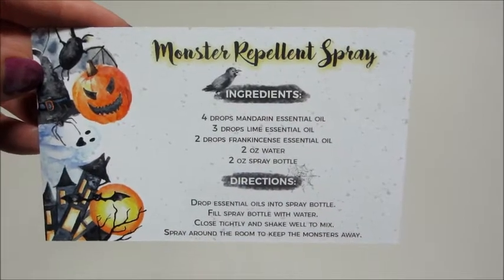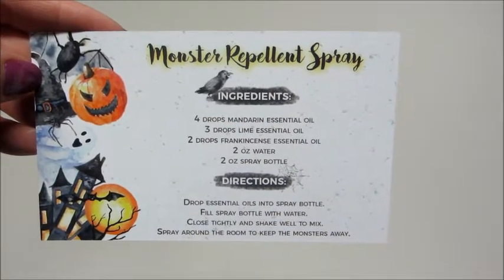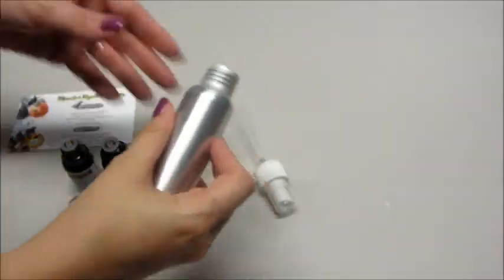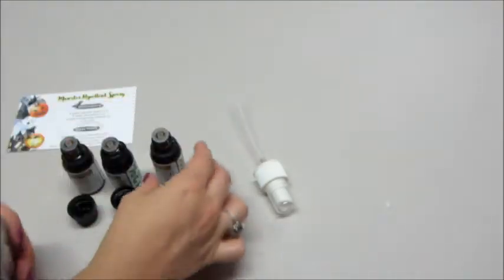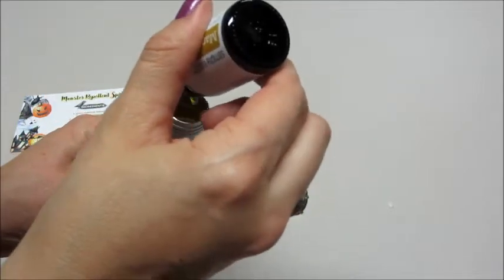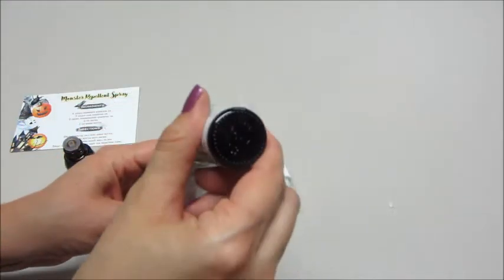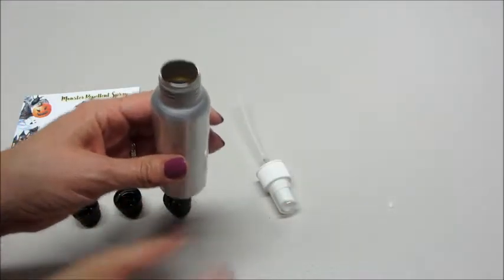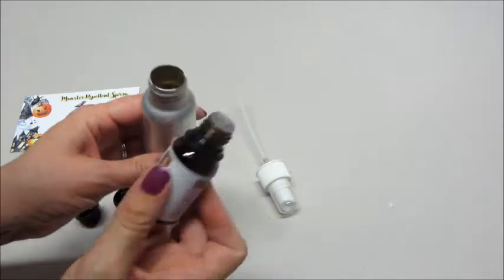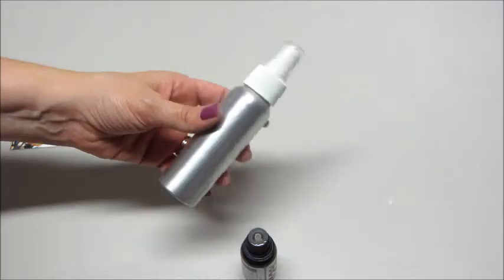The first recipe I'm going to put together is the Monster Repellent Spray, which is a room spray. You put four drops of mandarin, three drops of lime, two drops of frankincense, and then fill the rest with water — very easy. We have our spray bottle, and it says to add the essential oils first. So mandarin gets four drops, three drops of lime, and then two drops of frankincense. It smells wonderful already.